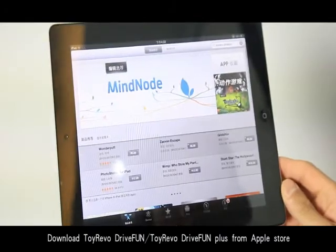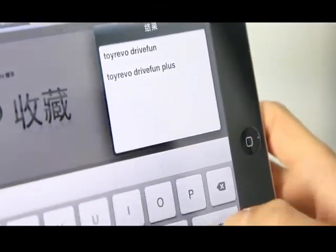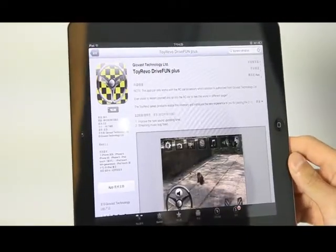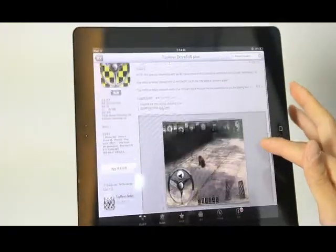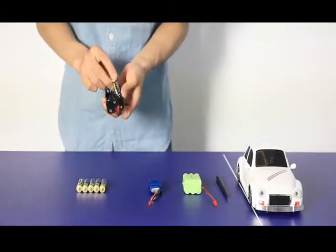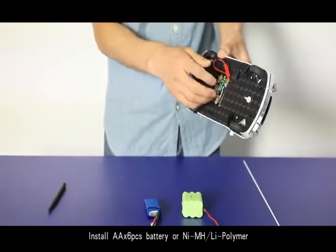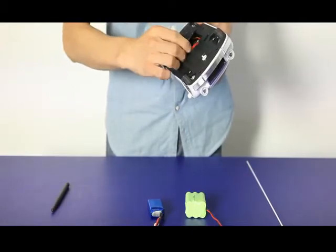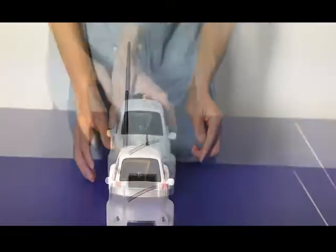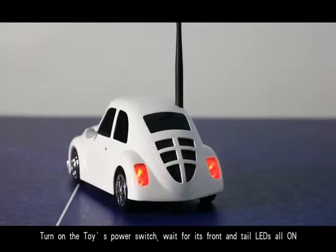Download the Toyo River Drive Find Plus from the Apple Store and install it on your iOS device. Install 6A battery or Ni-MH battery pack from the battery compartment. Install Wi-Fi internet. Turn on the toy's power switch and wait for its front and tail LEDs to light up.